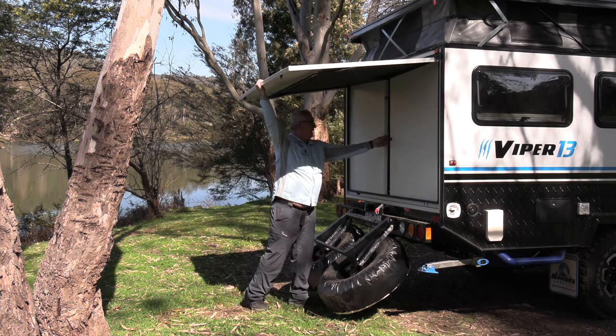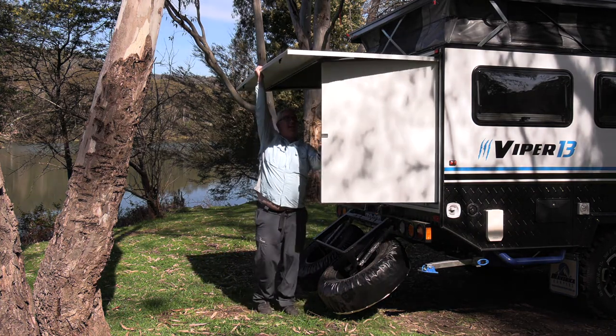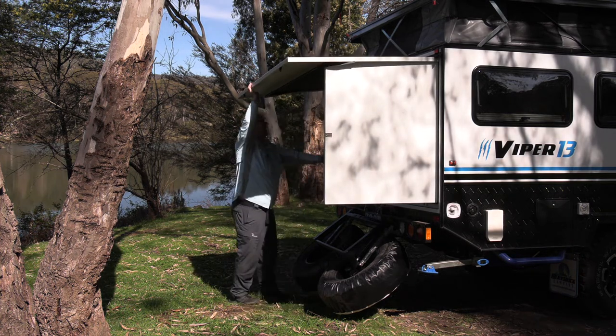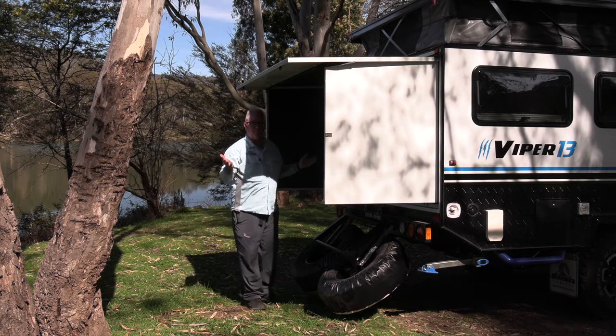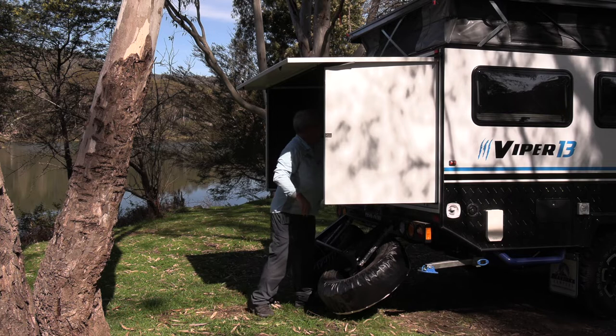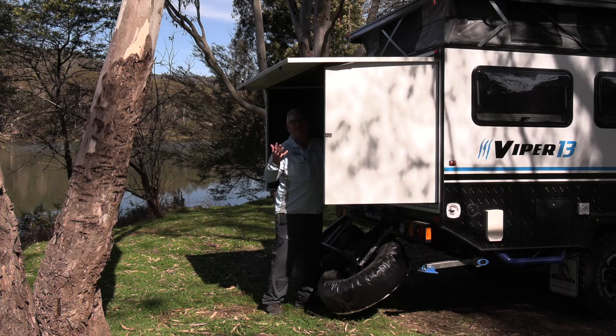Once you release these panels, you're essentially going to get an extra metre, metre and a half of living area that you're not having to tow around with you, or park when you're not using it. The same with the pop-up top as well — that just really highlights the extra space that you get, and it's much easier to tow.